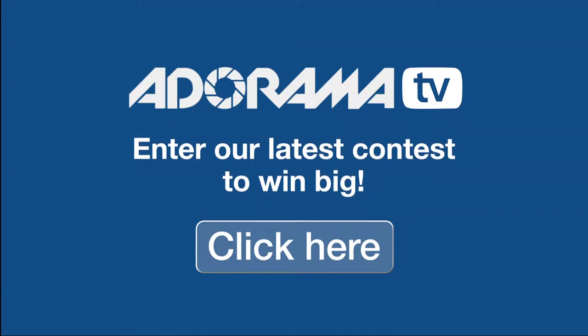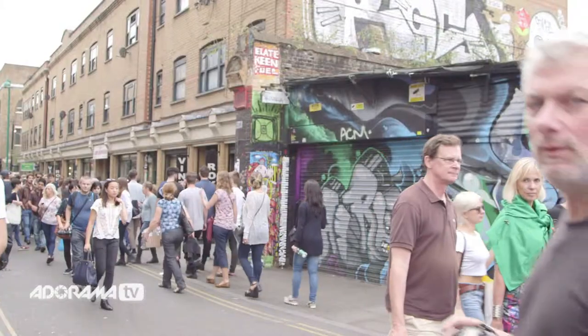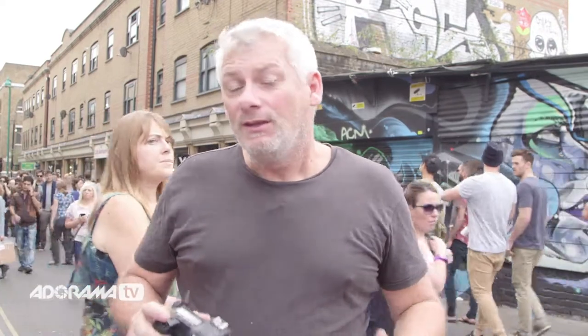Don't forget to check out Adorama's latest contest where you can win some amazing prizes. We've just checked out some fantastic graffiti art — now let's get deep into the market. Let's go for a stroll.